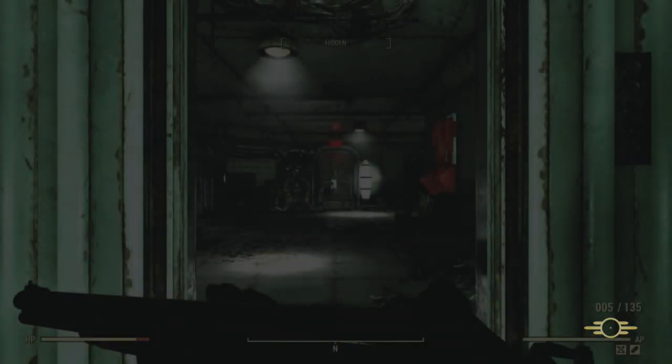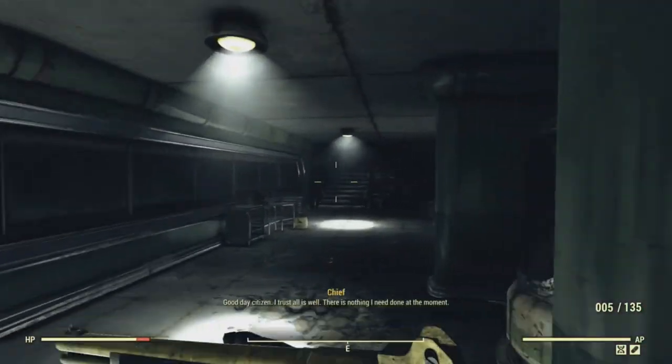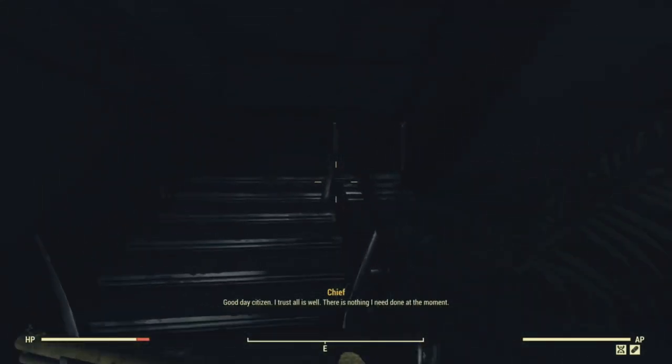Welcome to the first video for Fallout 76 Weapon Guides. These are not related to my weapon lore videos I do on my secondary channel, Wasteland Weaponistics, which is linked in the description.